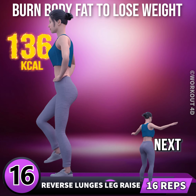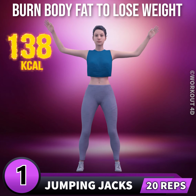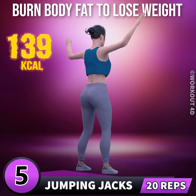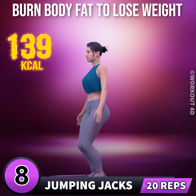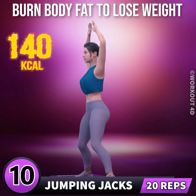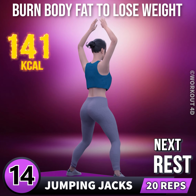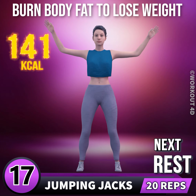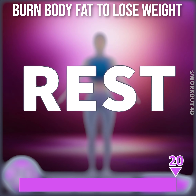Next exercise is jumping jacks in 3, 2, 1, go. 1, 2, 3, 4, 5, 6, 7, 8, 9, 10, 11, 12, 13, 14, 15, 16, 17, 18, 19, 20. Rest time.